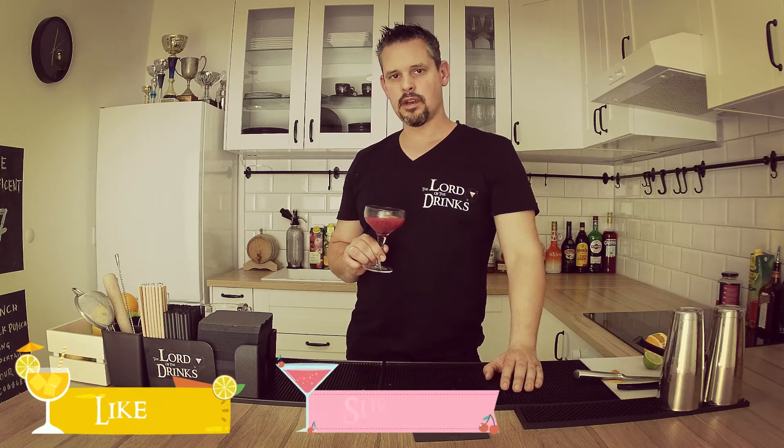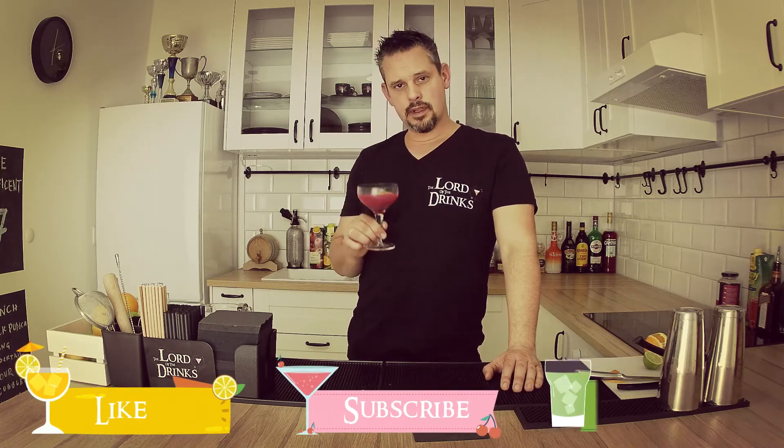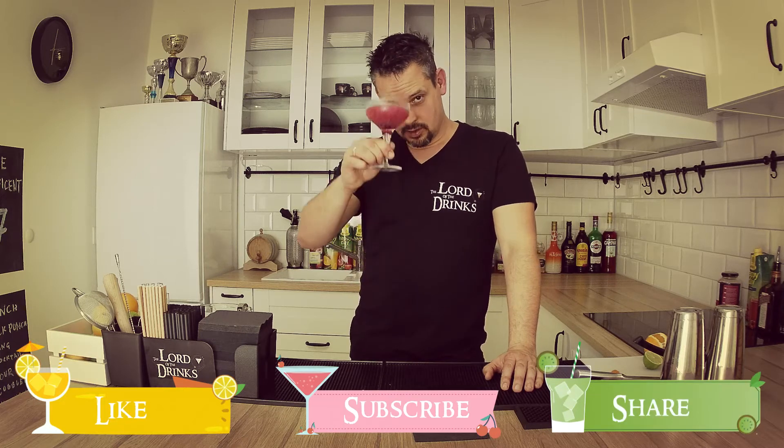If you want to see more of these videos, please don't forget to like the channel or subscribe. But definitely please share it with your friends. Cheers!